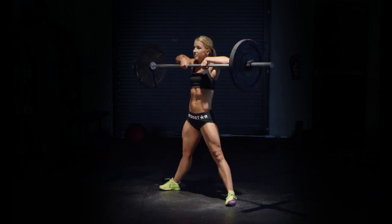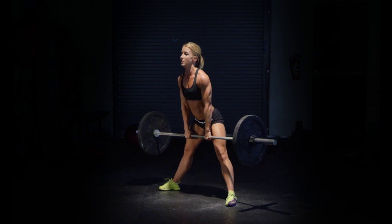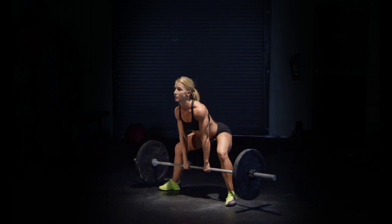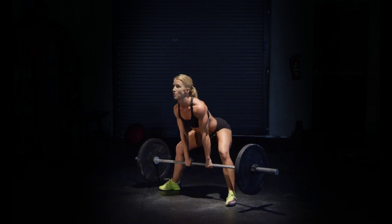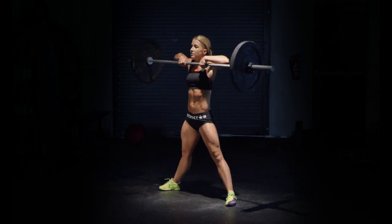Arms begin to bend after the shrug, keeping the path of the bar tight to the body, with the elbows high and outside the bar. Hands come to chin height and elbows come to ear height to finish the rep.